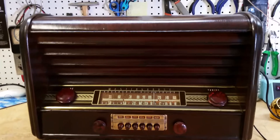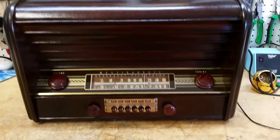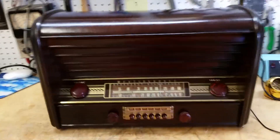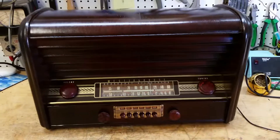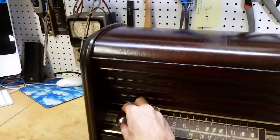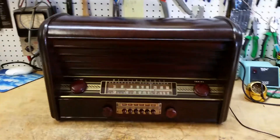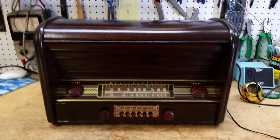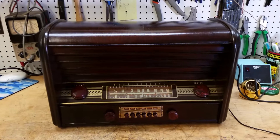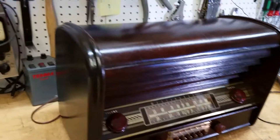It's a big boy — a big table set. Very cool looking with these louvers and everything, sort of like a Darth Vader, Robbie the Robot kind of look. And here it is playing on an AM station. Here it is playing on another AM station.